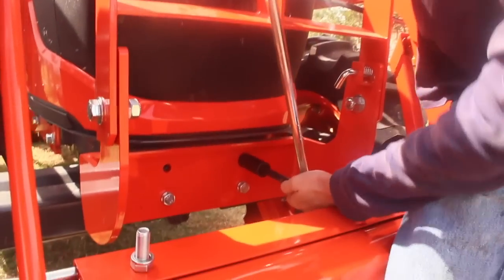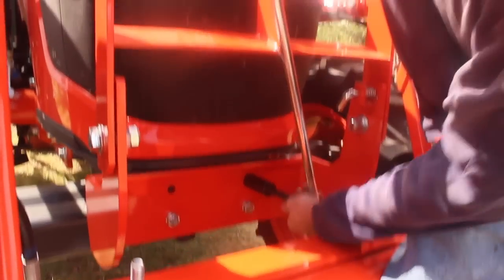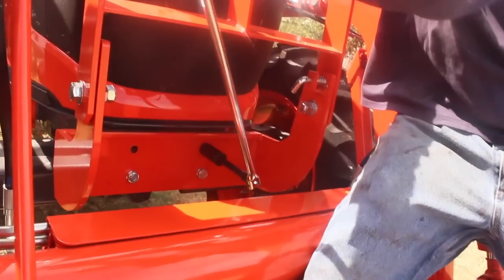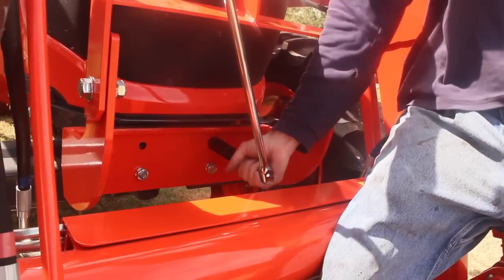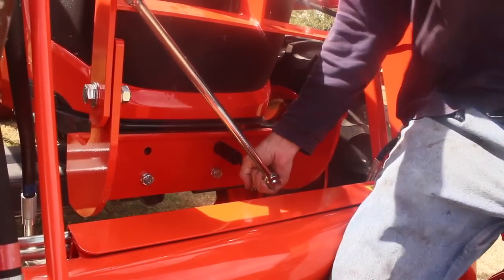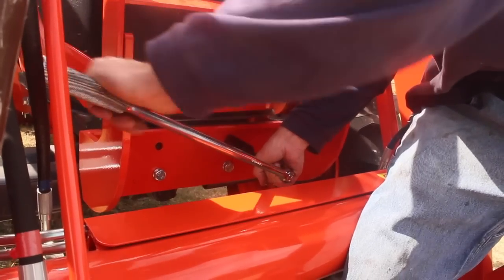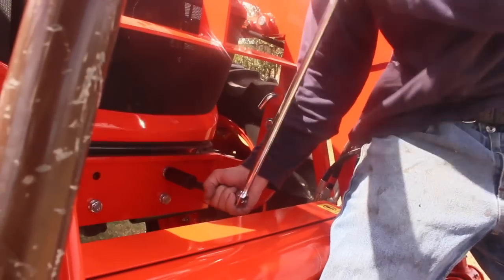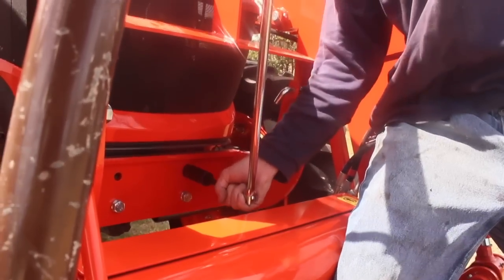That is really on there. I don't know if I can get this off without twisting the socket off. All right — yeah, it's coming loose. If I had to guess, I'd say that's probably a good 150 foot-pounds of torque that somebody put on this.